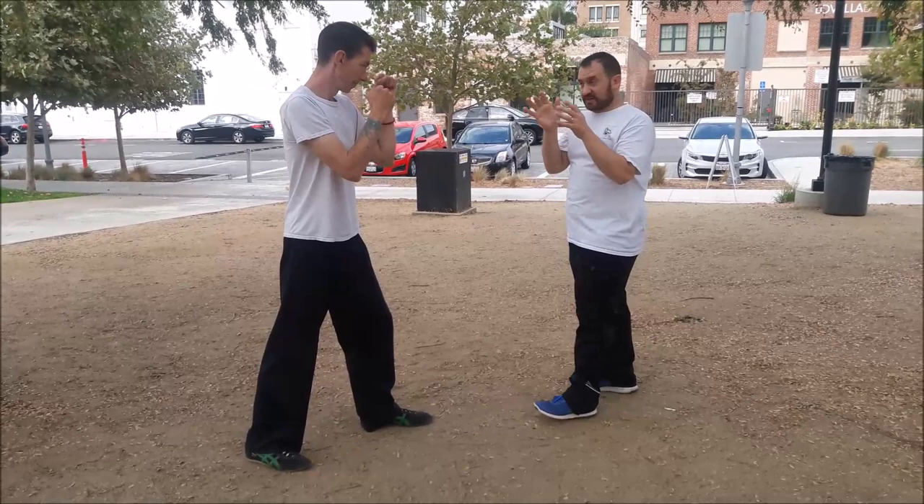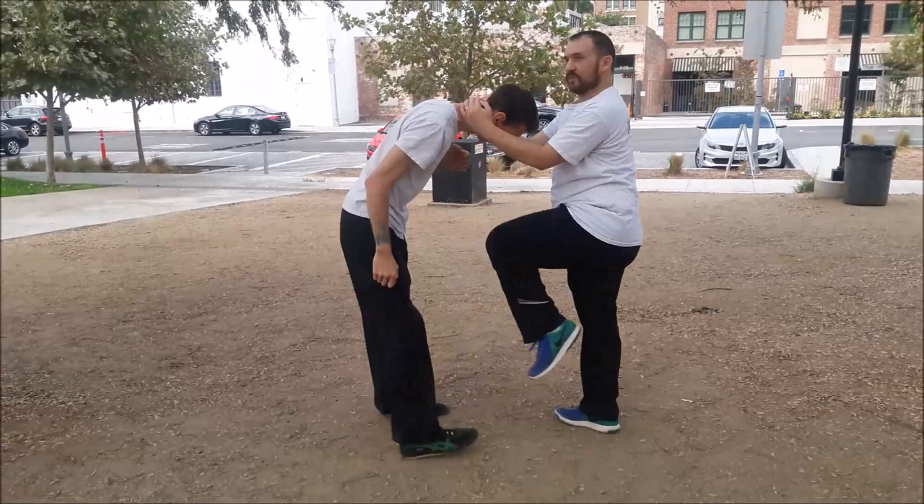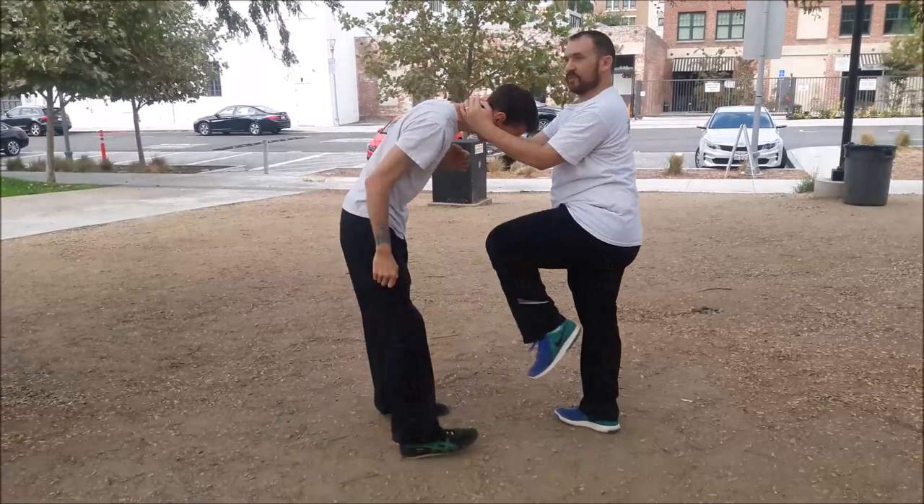My hands are up here, and it also gives me a chance to grab — so if I need to wrap, grab here, around, those types of things. That's the general idea behind it.